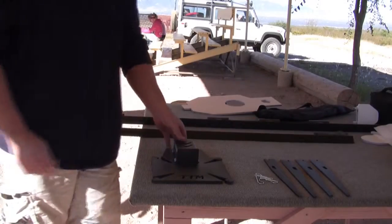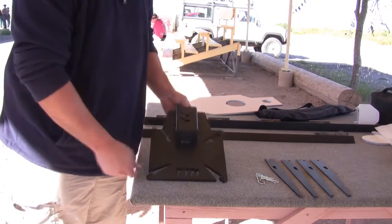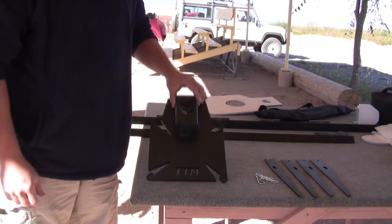Hey, this is Jeremy with the Target Man. I'm going to demonstrate how to put together our patent pending multi-purpose base, also known as the MPB. The base is constructed out of 3/8 steel. It has an AR-500 block right here to protect the angle iron mounting area.